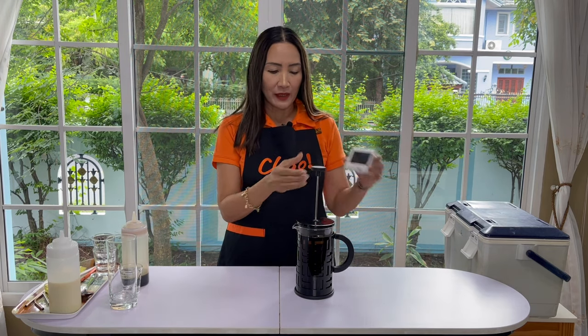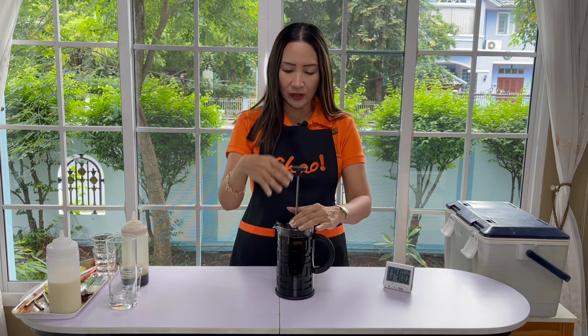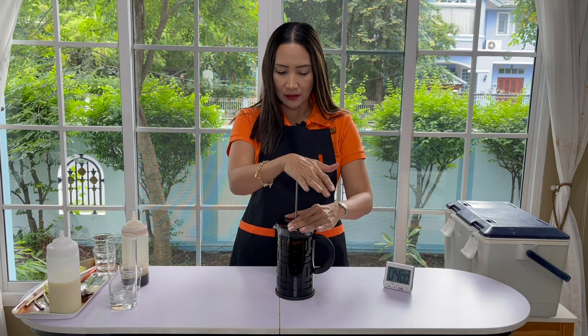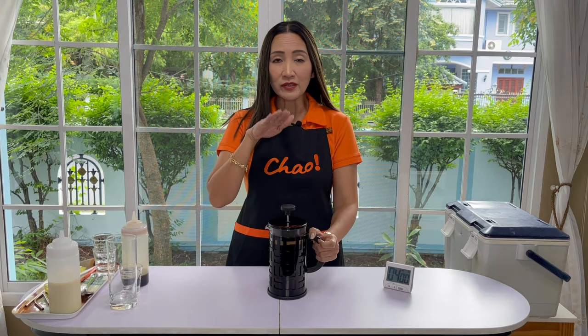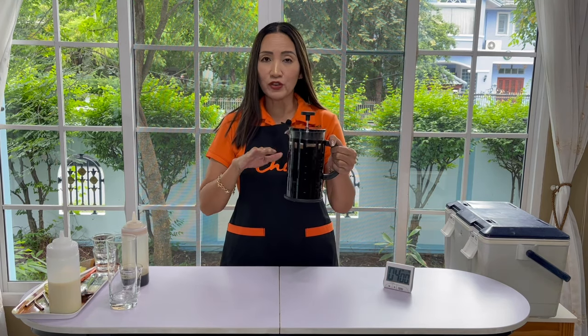Four minutes up. At this point we are going to push the plunger down — push the plunger all the way down and the coffee should stop brewing.